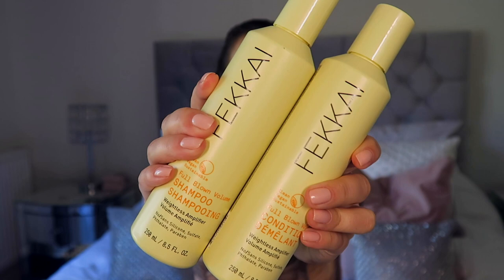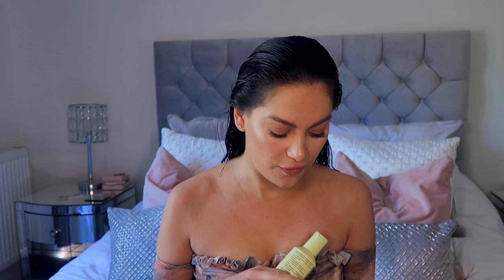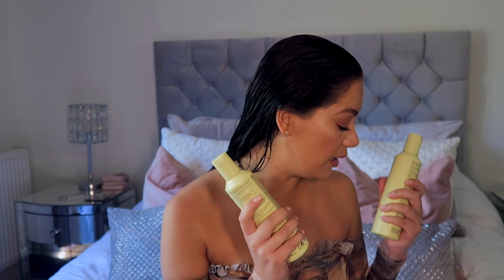I left the Philip Kingsley Elasticizer in for about an hour this morning — it's just the best treatment, I love it. I put it all through the ends, tied it up in a bun, left it for an hour, then washed it out with the Fekkai shampoo and conditioner. This is the volume one — such a good shampoo and conditioner. The way it lathers up is amazing, and it has no silicones, no sulfates, no parabens, so it's really good if you have extensions.